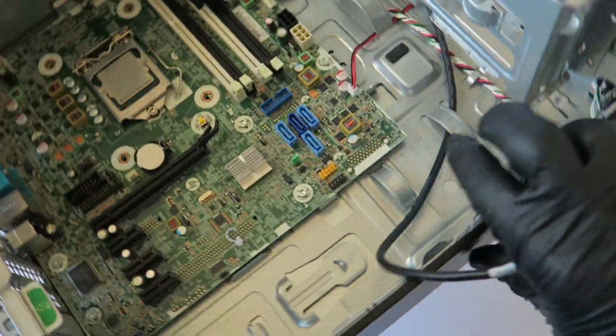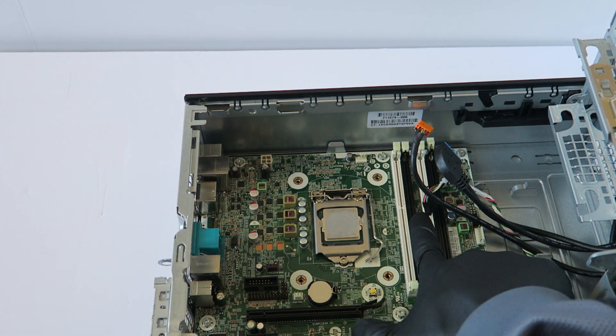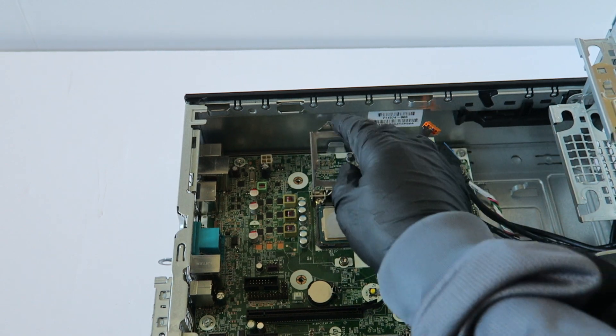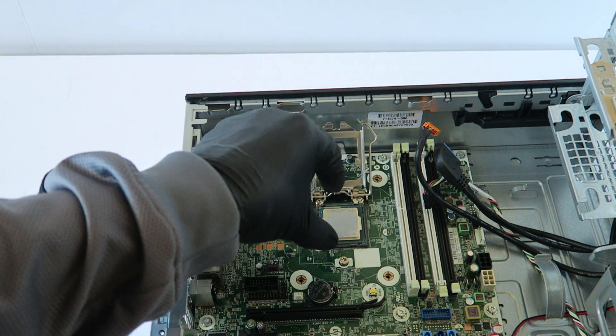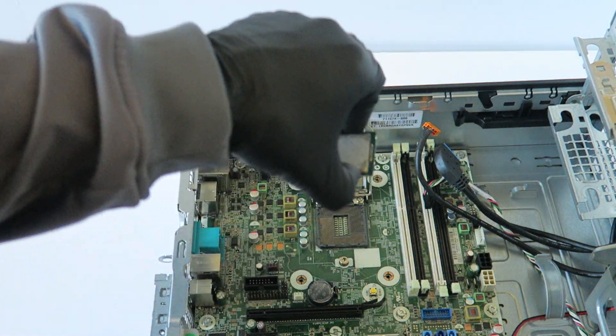Now I'm gonna remove the processor. There's a little clip right here — press on it with your finger to allow you to remove the processor. Be really gentle: lift up like this and go straight up. And you're done.